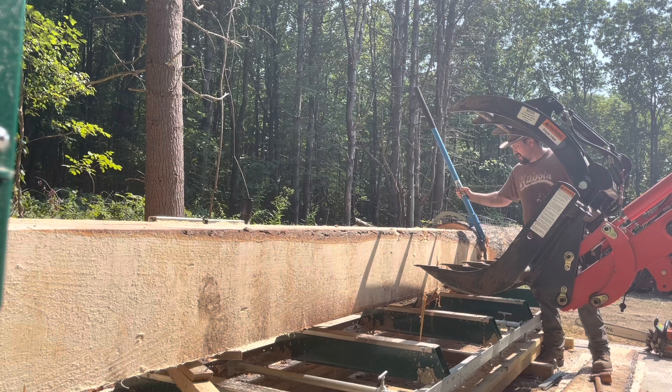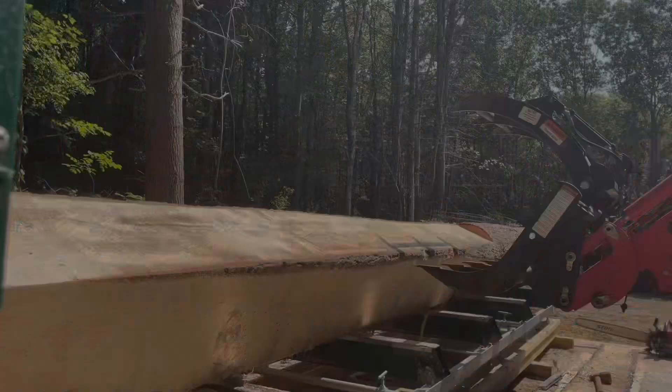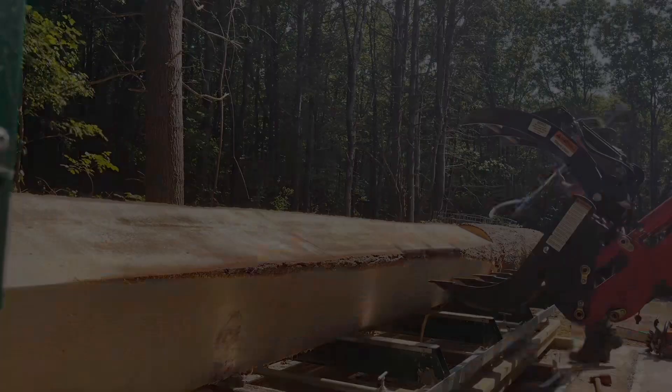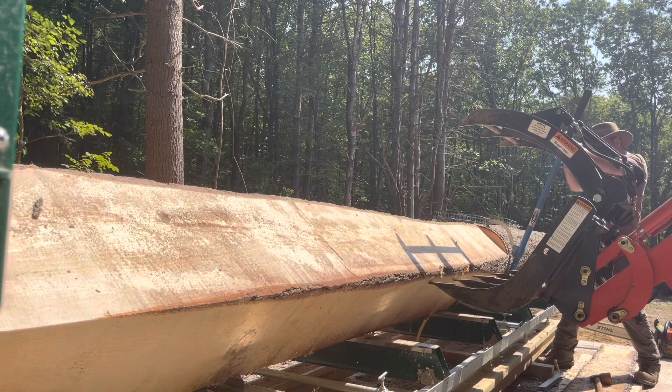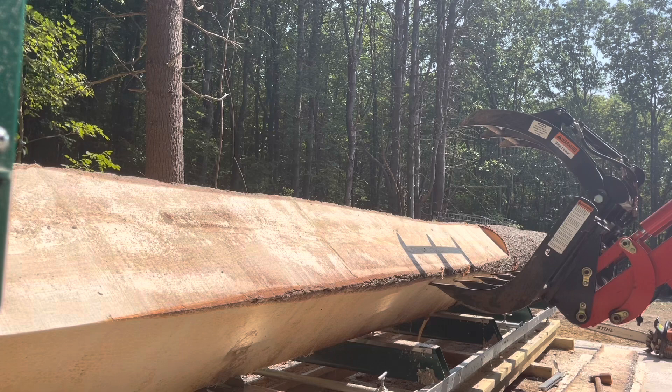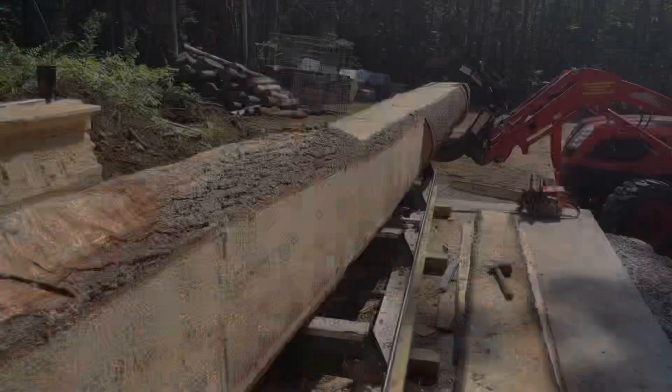I'm checking for square and rolling the log, trying to rest it against the grapple of the Coyote so it's not slamming against the bunks — this log still weighs close to 3,000 pounds and that's a lot of force. I'm using the Coyote to its full potential, letting it catch most of the initial swing and slowly letting the log down onto the bunks. Once you have that first parallel cut, the size doesn't really matter — you can level everything off those and line up all your remaining cuts. I measure the already-sawed end off the bunks and push the log over to the stops as gently as possible.